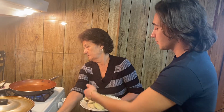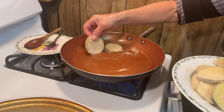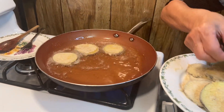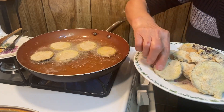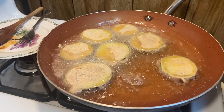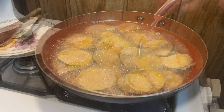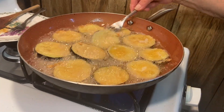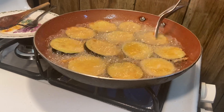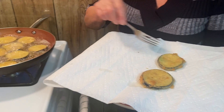Now that the oil is hot, it's time to put the eggplant in. You don't want to let it fry for too long — just as soon as it starts to get some color on it, then you flip. Less than five minutes and it's already ready.